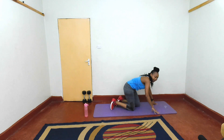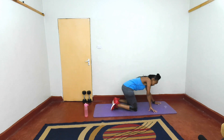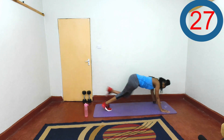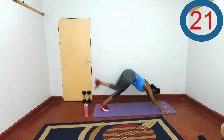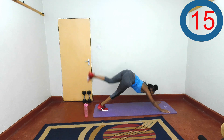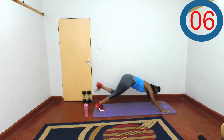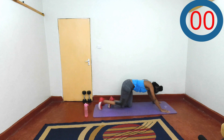Next, we do the other side. Lift. You got it. Let's go — lift, then drive it in. Being amazing. Keep going, keep going. Last three, two, one, and rest.